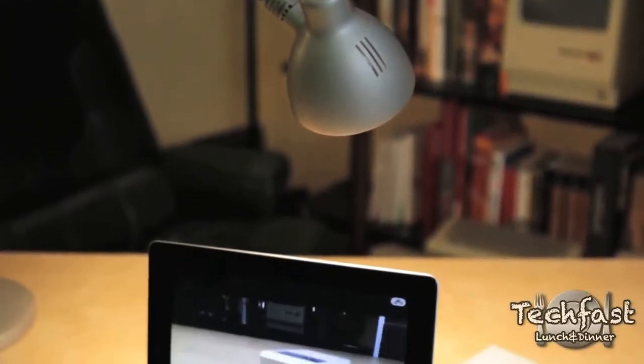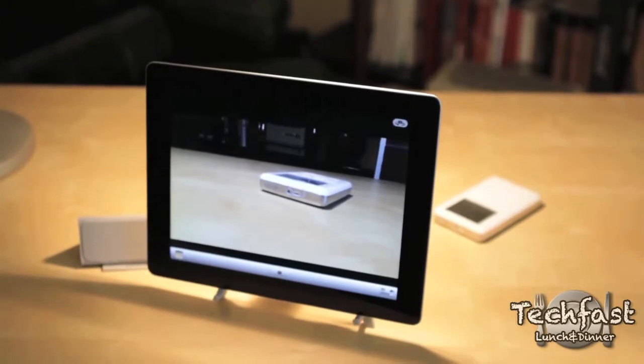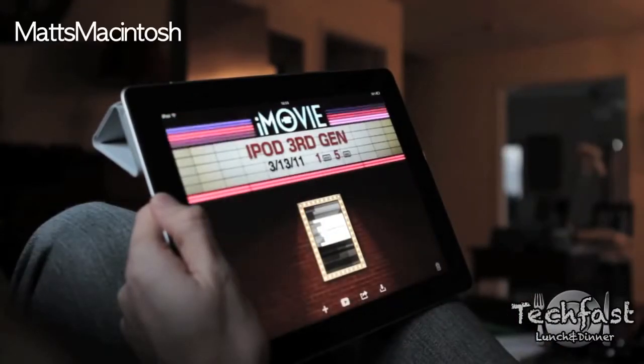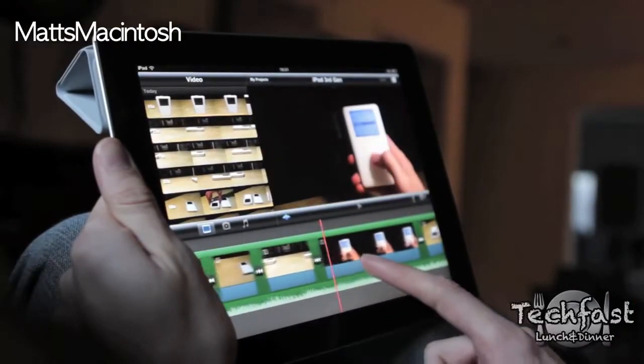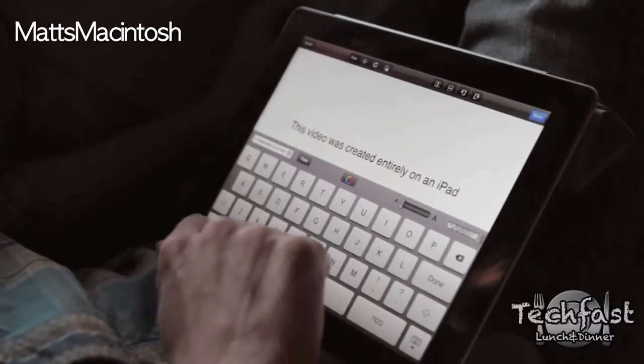Alongside the HD camera comes iMovie for the iPad — this is a $5 paid application, and it's totally worth the money. Very nicely laid out. What you're seeing right now is footage from Matt's Macintosh — he actually used nothing but the iPad's camera and iMovie for the iPad to create one of his reviews. I'll post a link to check out that video as well as his channel; he puts out some great content.